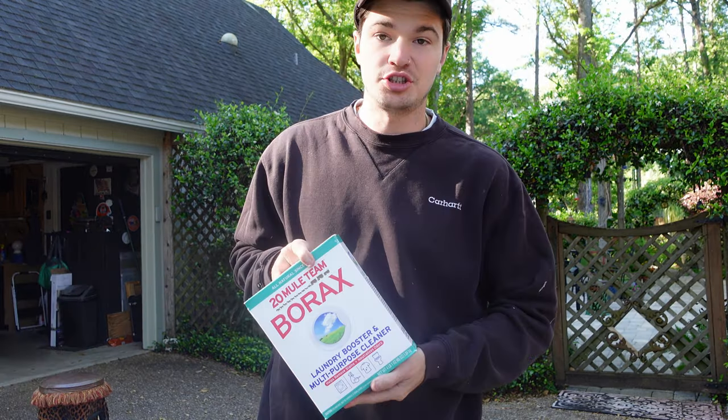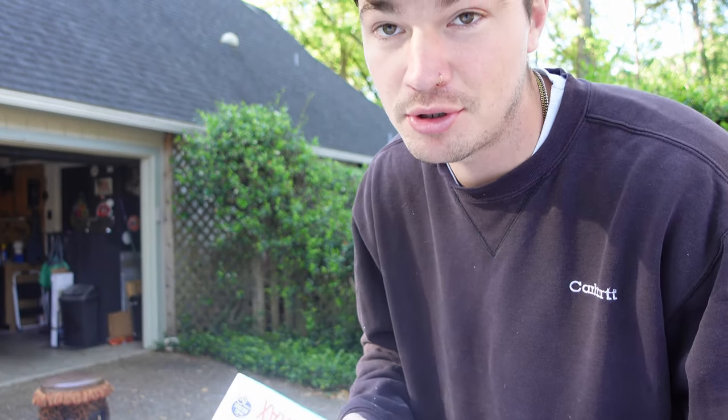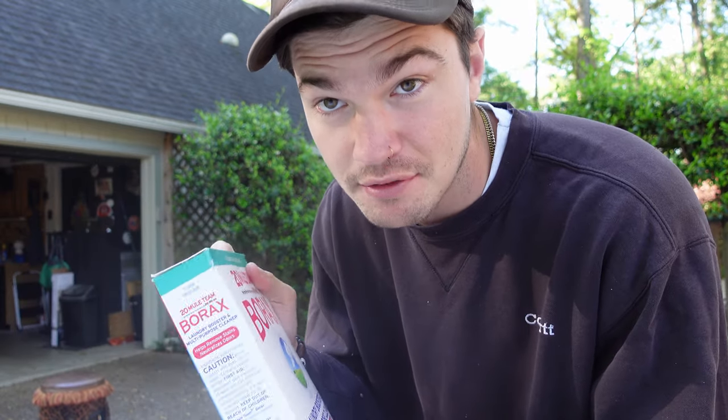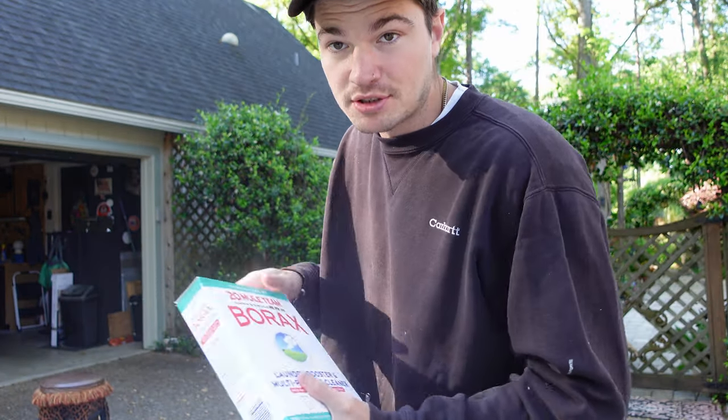Last is the Borax — the laundry booster, like putting your detergent on steroids. I have a full box and I'm going to use half of it to activate all that OxiClean I put in.